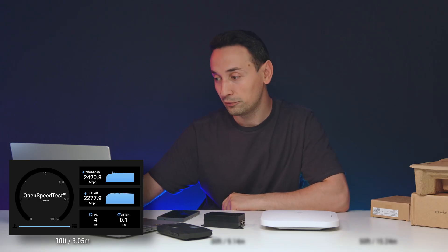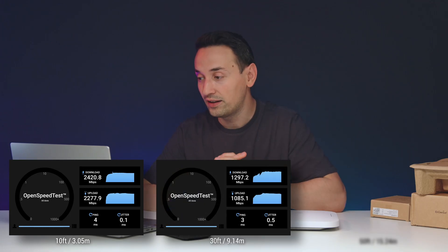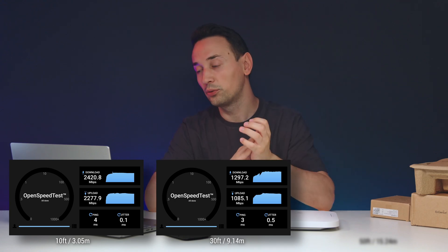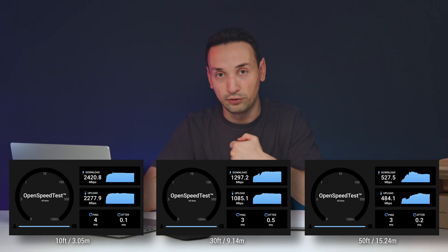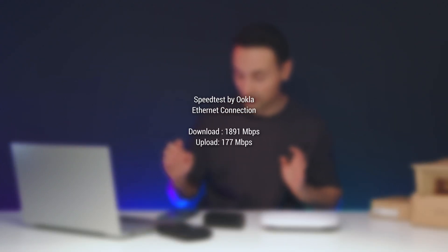Checking out the open speed test results: at 10 feet I was able to get 2420 Mbps download and 2277 Mbps upload. Jumping to the 30-foot mark, that was 1297 download and 1085 upload. At 50 feet it did drop, getting 527 megabytes download and 484 upload.